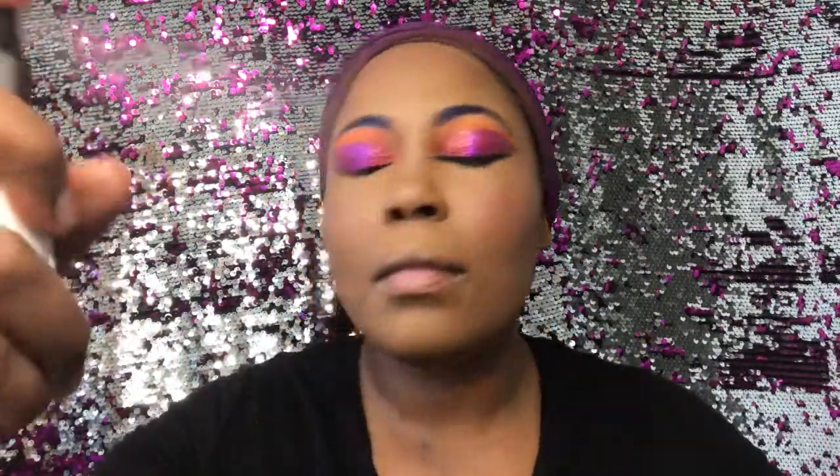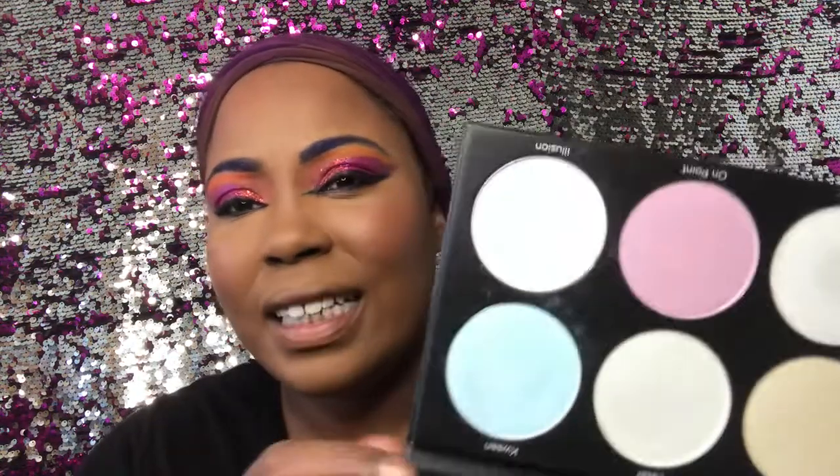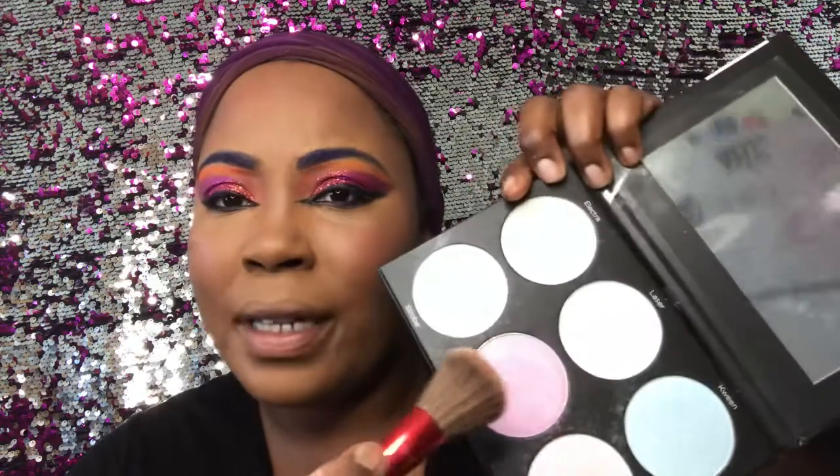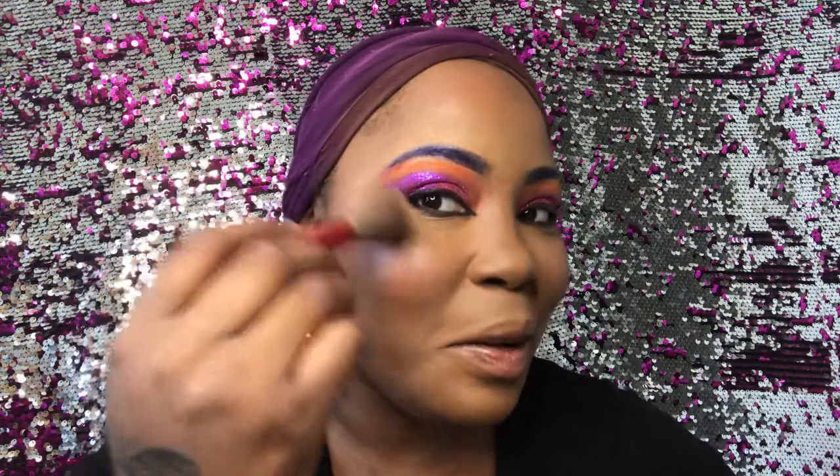Despite not being my color, it's coming out alright. I just set it with some setting spray — I didn't even use setting powder. I don't think I need it because I used so much powder on my face and I already have dry skin, so I don't want to use too much. I'm going to be using the Black and White Highlight Color Palette from BH Cosmetics. I think I'm going to go with the pink one — it's called On Point.